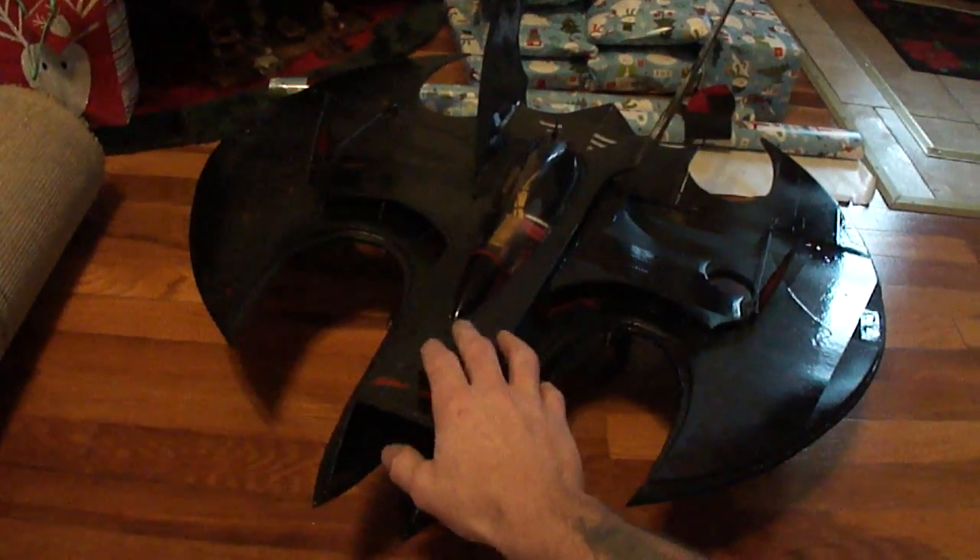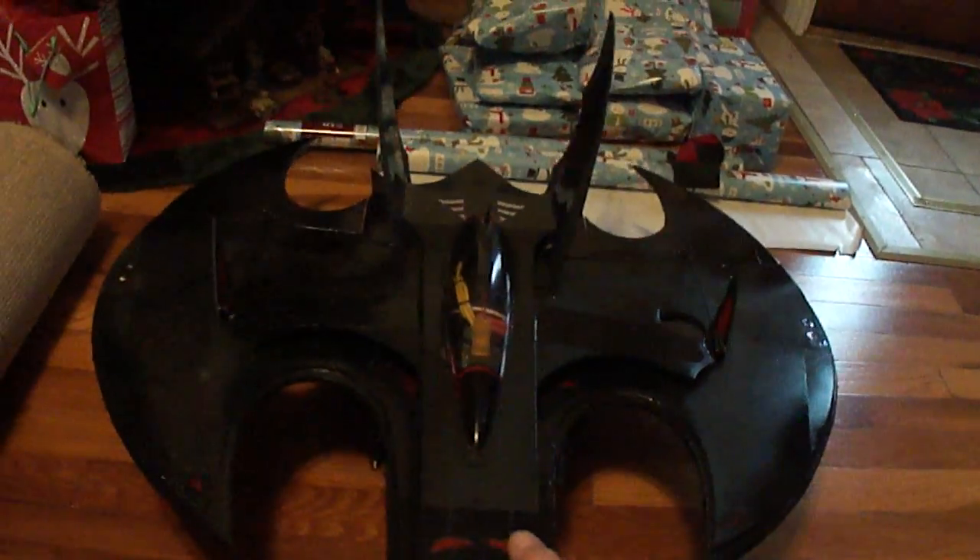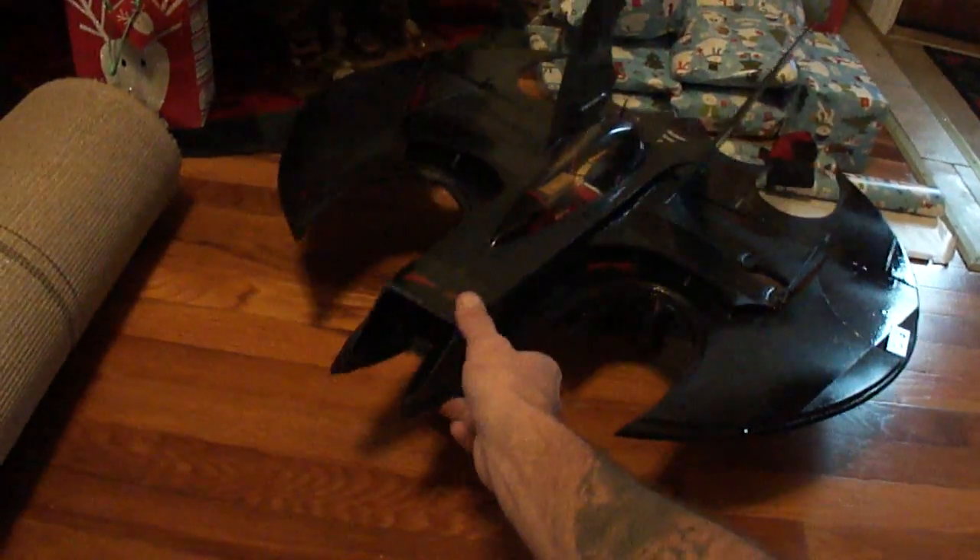I'm running the Dr. Mad 68mm 10-bladed fan in this thing. It's fast. I'll get some plans made up on that one too.